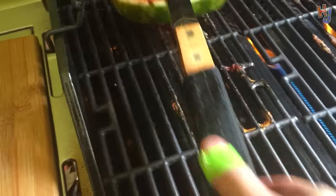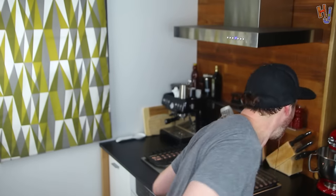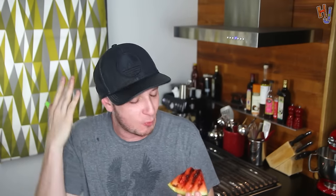Flip these f**king things over. Look at those grill marks. I think that they're ready. Here we go — grilled watermelon. Look at that f**king barbecue watermelon bulls**t. Ah! F**k! It's f**king hot. Burnt my f**king tongue, you f**king son of a b**ch. Can't f**king taste anything now. This is f**king stupid. Hot f**king watermelon? Who the f**k wants hot goddamn watermelon? F**k this.